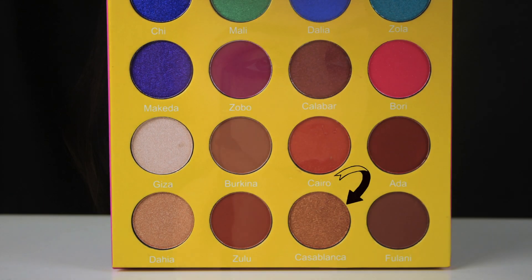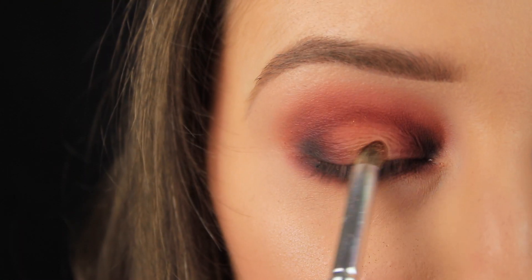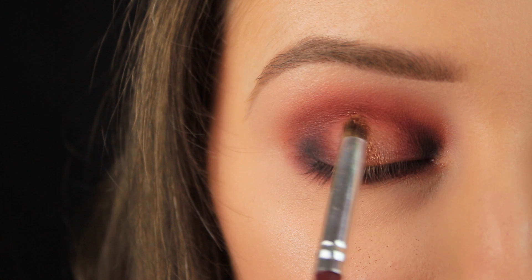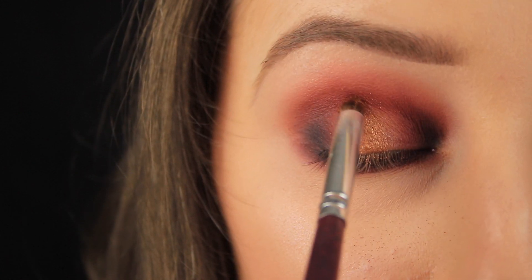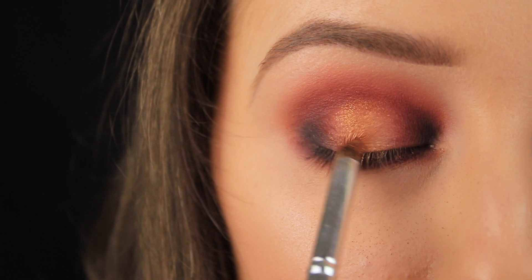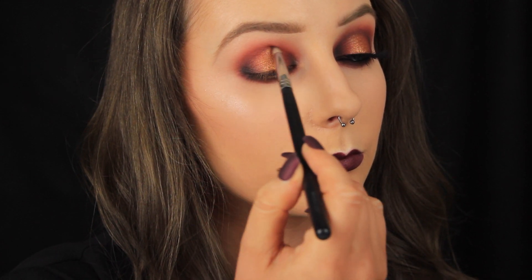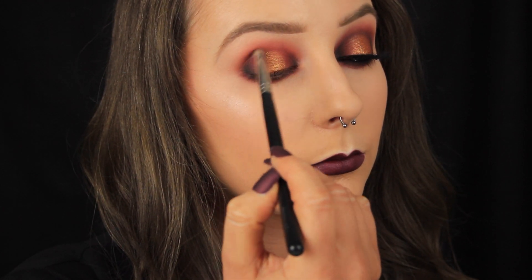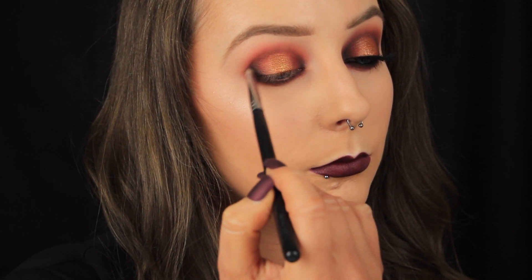Now I'm taking Casablanca from the Masquerade palette — this shadow seriously packs a punch. I find it actually applies better with your fingers, but it can be applied with a brush. I applied a little at a time just to limit the amount of fallout. Then I'm taking a small amount more of the black eyeshadow.